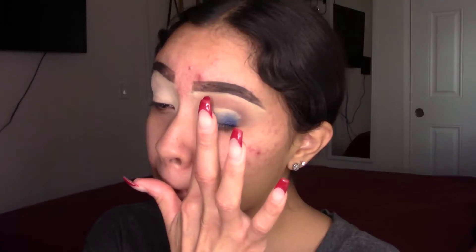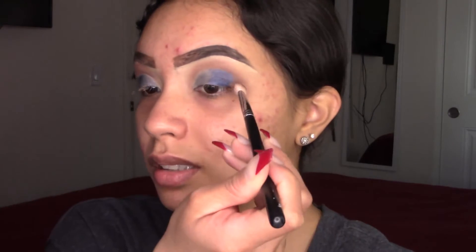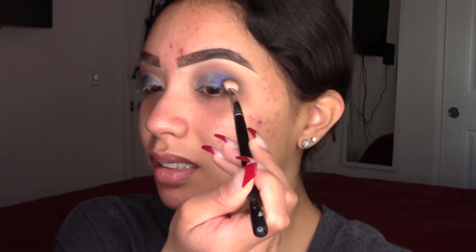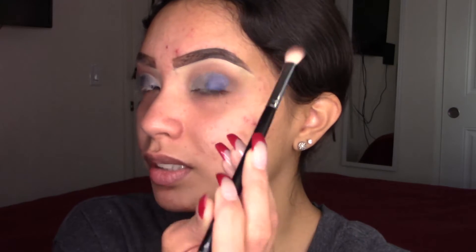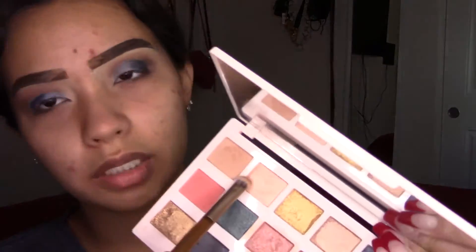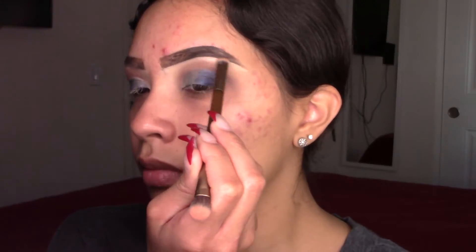Now I'm adding the second blue color. For the rest where the concealer shows, you can use just any brush. The eyeshadows are on — I'm just gonna quickly blend the crease so that the shimmer isn't on the crease. I'm using my Morphe M433. I'm also quickly adding some shimmer on the brow bone.